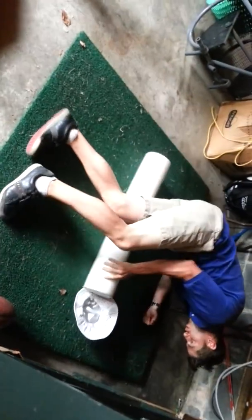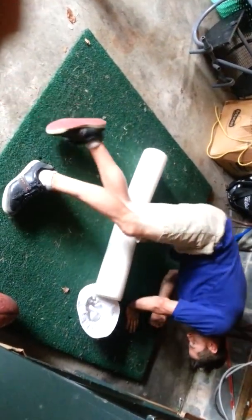Four for the core. That's right. Showing people how to engage the core with a foam roller. Get the blood flowing.